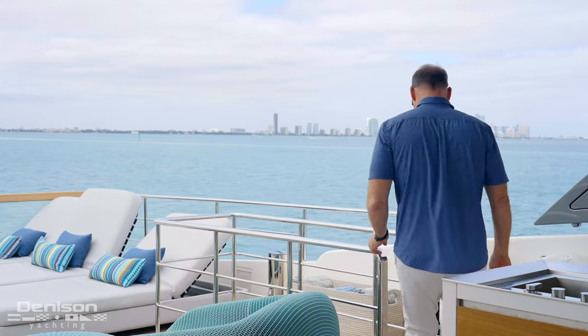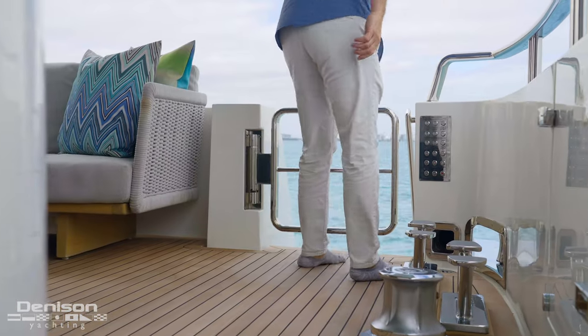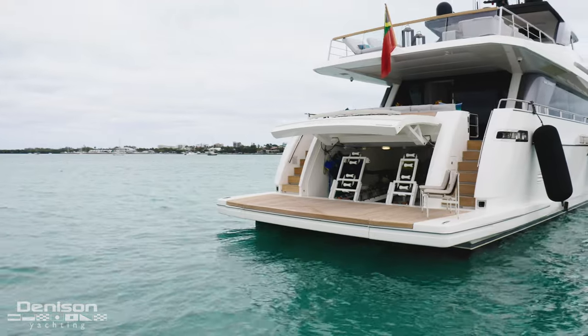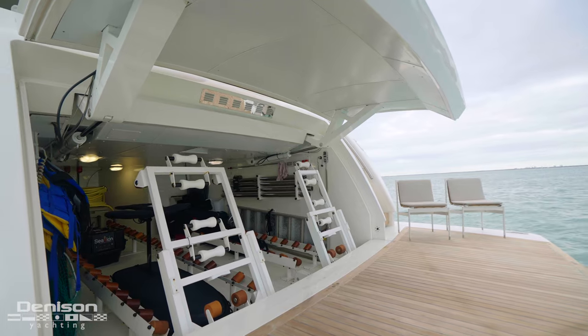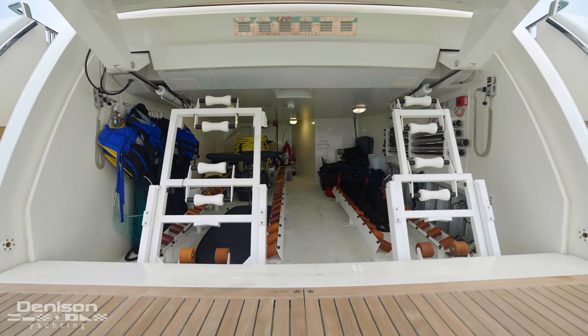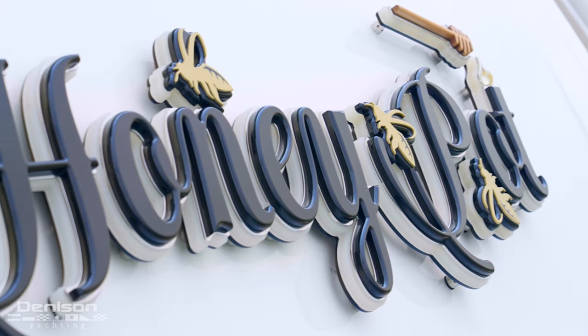Now let's take a look at the stern area of the boat. The first area is the swim platform and the garage. The swim platform is hydraulic, so this is a wonderful way to lower yourself into the water whether you've got scuba gear on or if you're just having a relaxing afternoon. In the garage you have plenty of room to store a rib, a jet ski, inflatable toys, sea bobs, and anything else you might want to bring along.